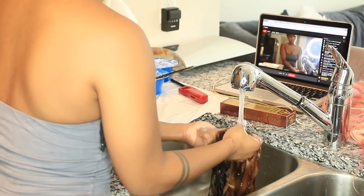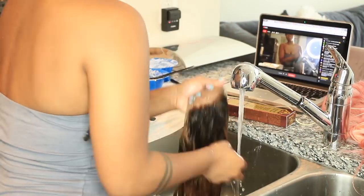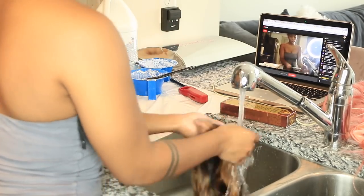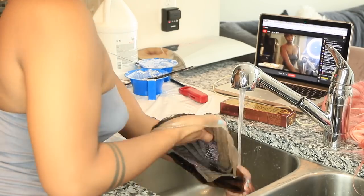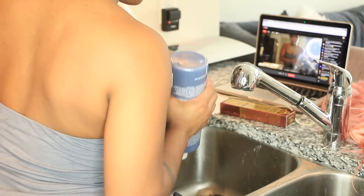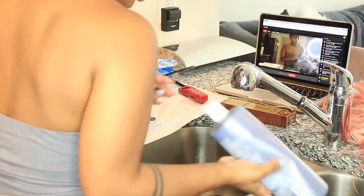Next I went ahead and washed it out with shampoo. This shampoo is great for hair coloring and bleaching — it's not harsh on your hair and it's specifically used for if you have coloring in your hair, so you don't want to strip the color.